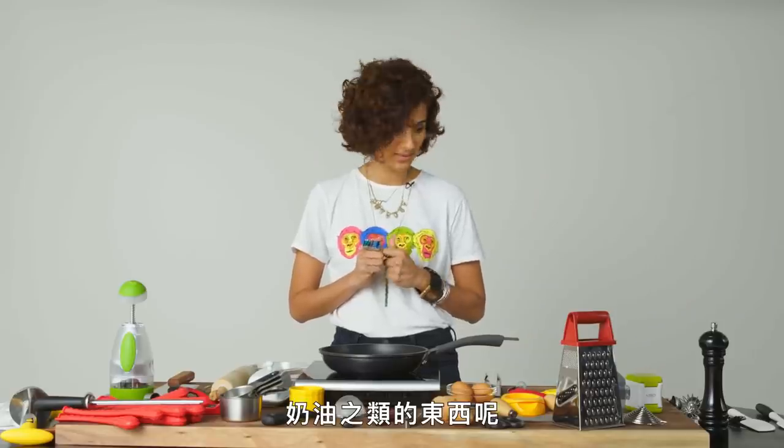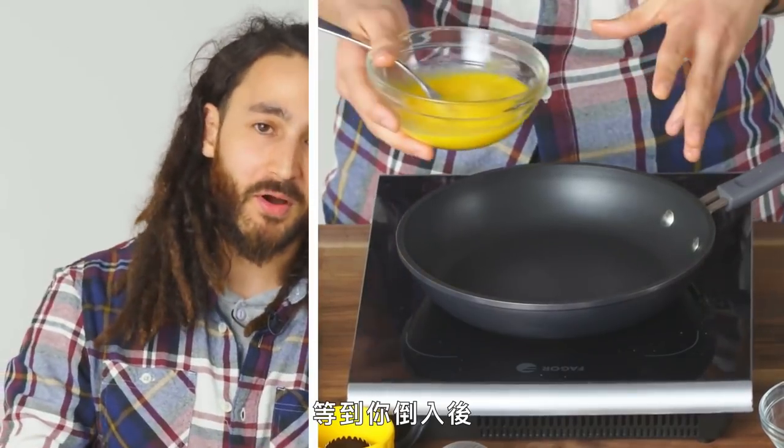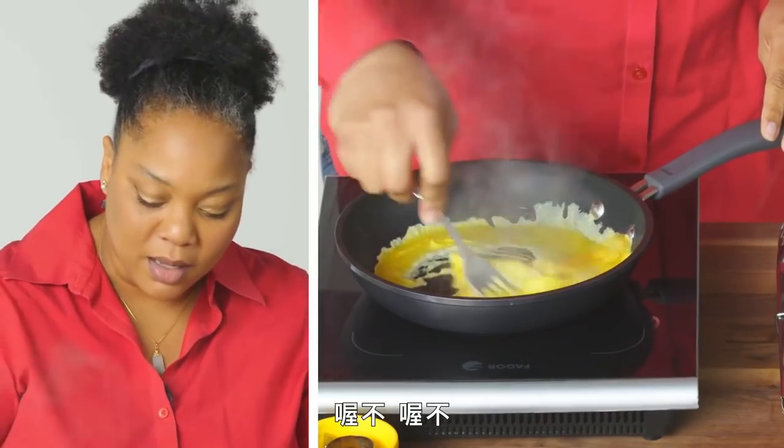Whoa. Where's butter and stuff? Do I need butter and stuff? I like to get it heated up so by the time you pour it on, there's a nice little sizzle happening. Uh oh, uh oh, uh oh.